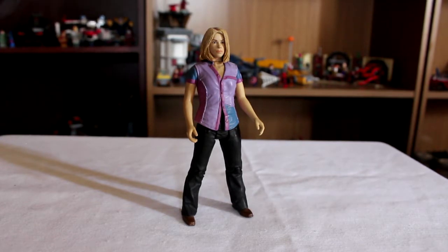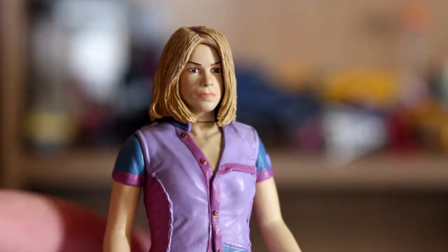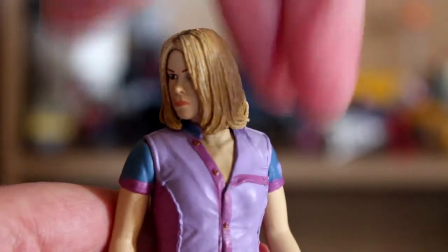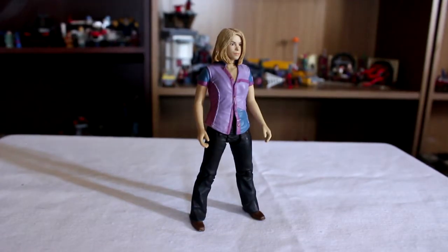I'm flabbergasted that we don't have one. Still, it's a far better likeness of Billie Piper than the other one. And you can actually turn her head, which is great. Because the other one, of course, you couldn't actually turn her head despite having a neck joint because her hair was in the way.